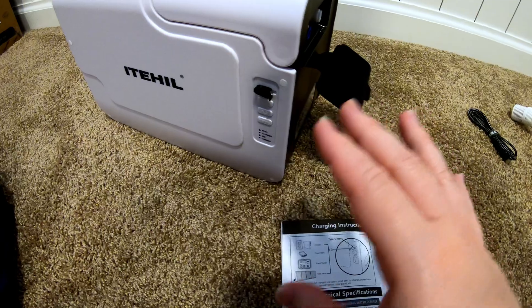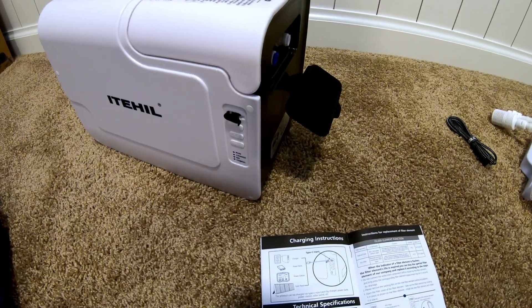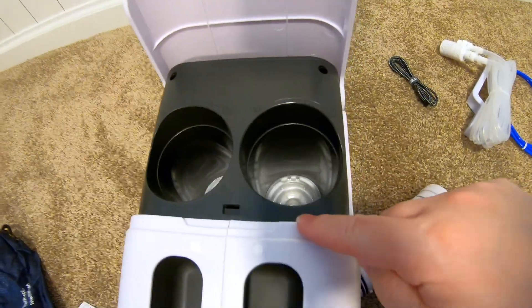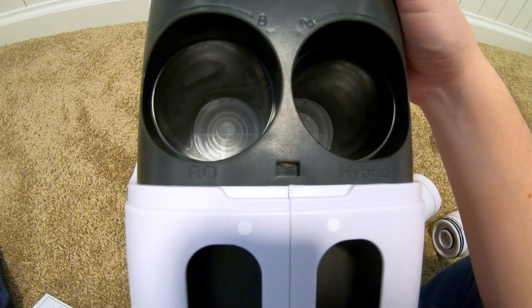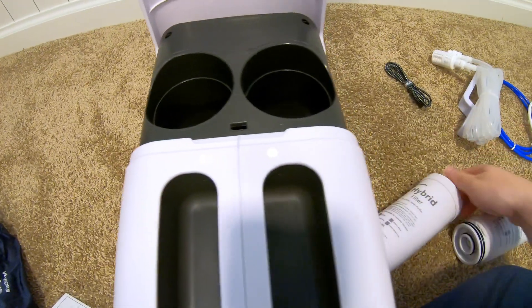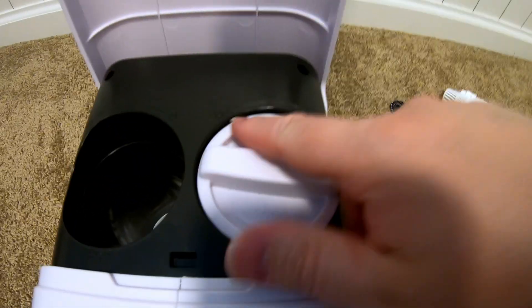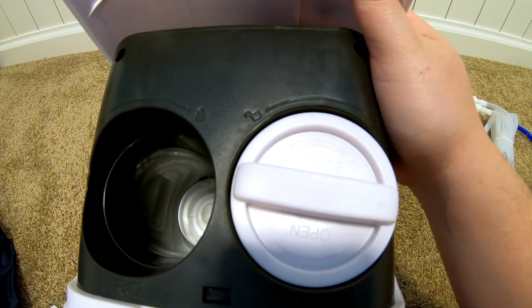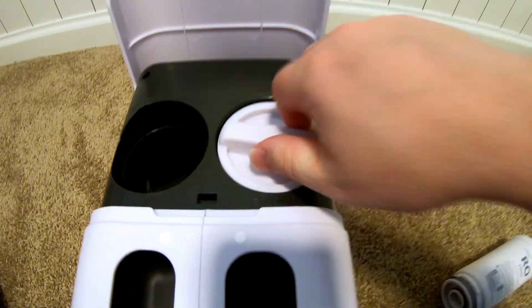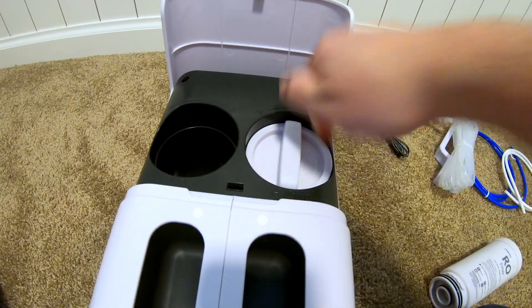You push and hold whichever button corresponds to the filter you're replacing, and it will begin a draining process and drain the water out of that particular filter. Let's install the filters. It's labeled right here — it says hybrid and RO, so you know which one goes where. Here's the hybrid filter, and we'll just put it in here. You've got rotate to the left for unlock, and rotate to the right for lock. You've got to push it down in, and then it will lock into place.